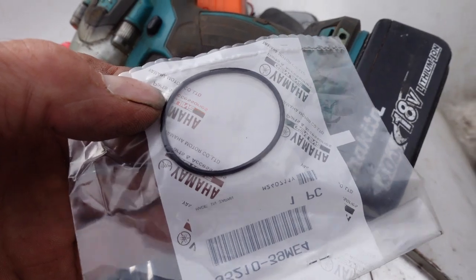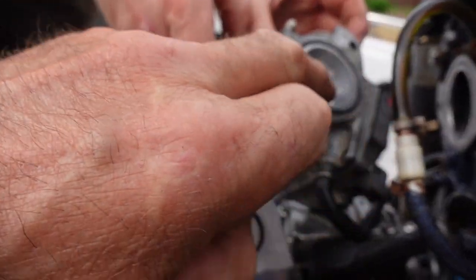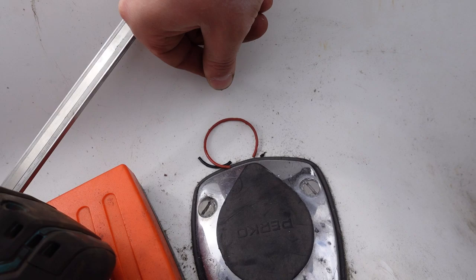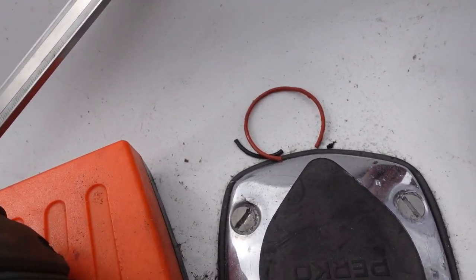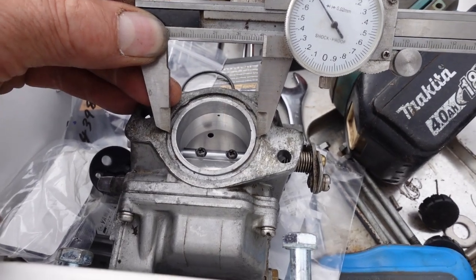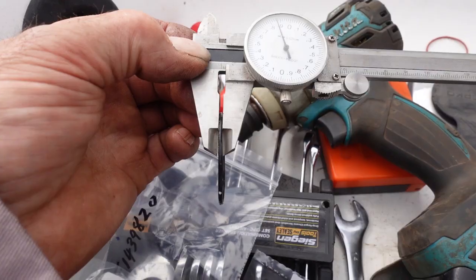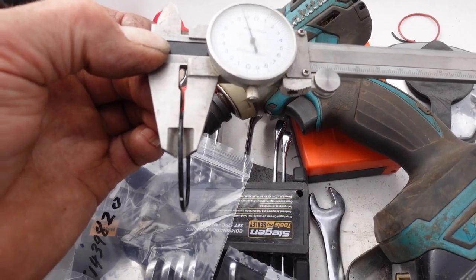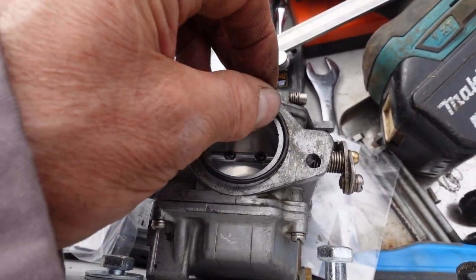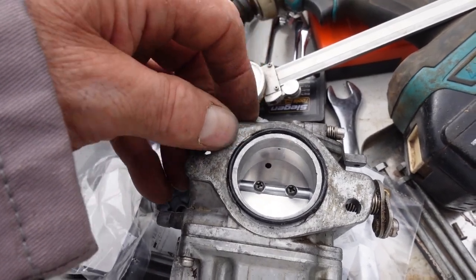We're also replacing the carburettor manifold o-rings, because they were damaged and had been replaced with bits of o-ring. The inside diameter of the o-ring groove is just short of 40mm, so a 40mm o-ring should do the job, and they are a 2mm section o-ring. The grooves conveniently have little teeth that hold the o-ring in position when you fit it, which is good.